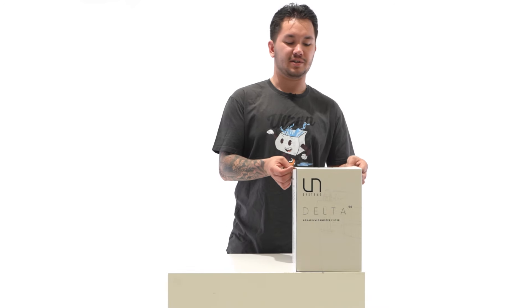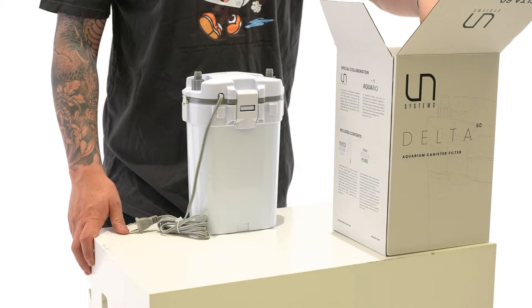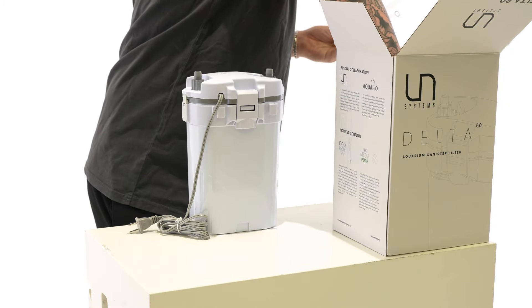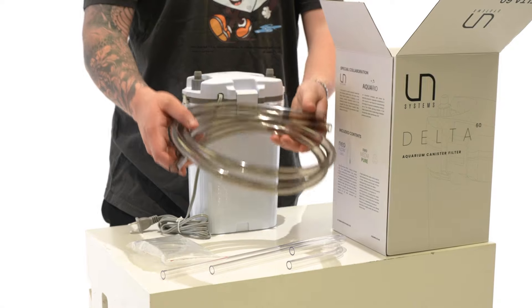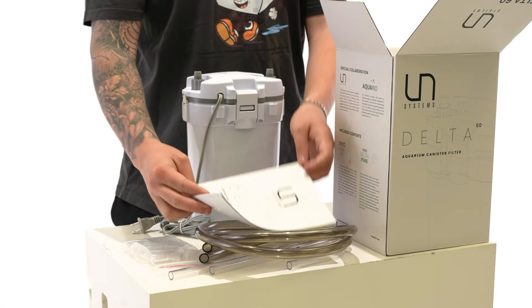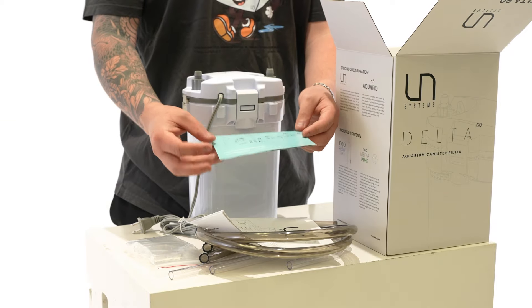Here we have the UNS Delta 60. Every UNS Delta filter now comes with Aquario Neoflow lily pipes and brackets, half-inch tubing, instructions for your filter, as well as a pamphlet with information about the special collaboration between UNS and Aquario.